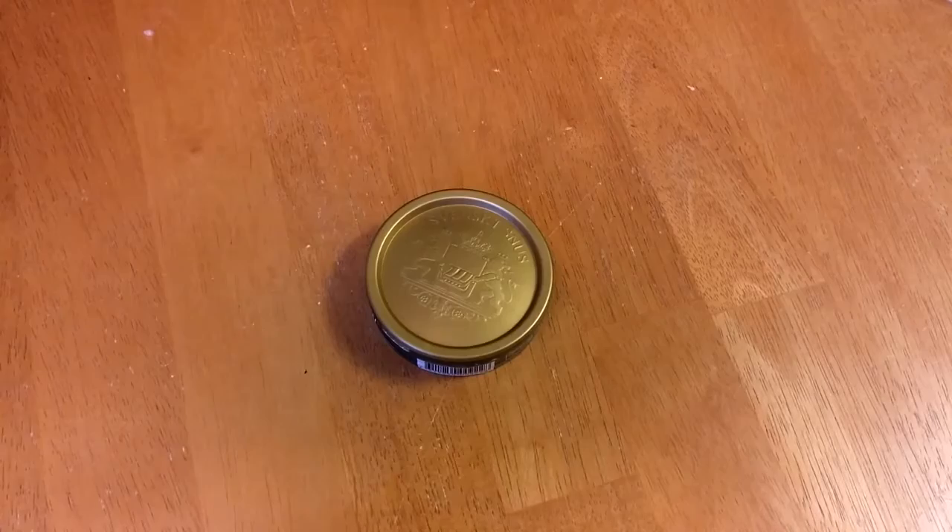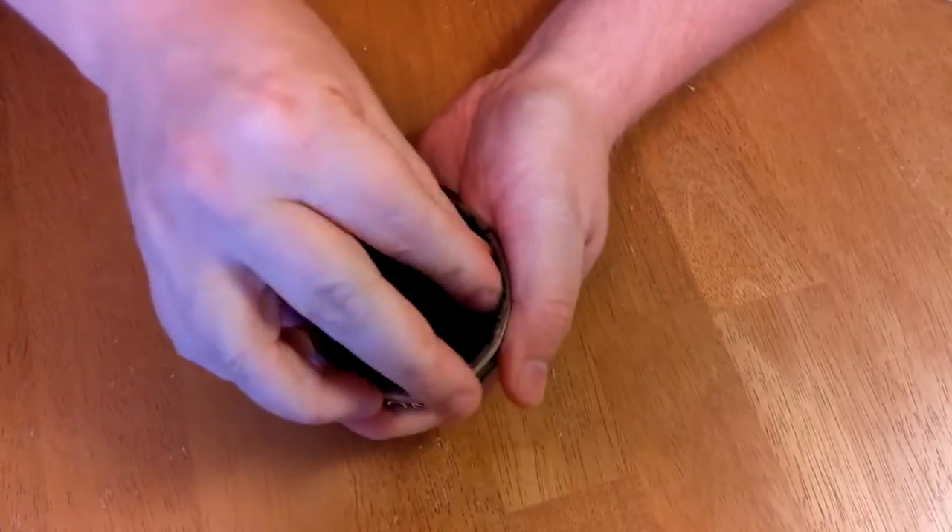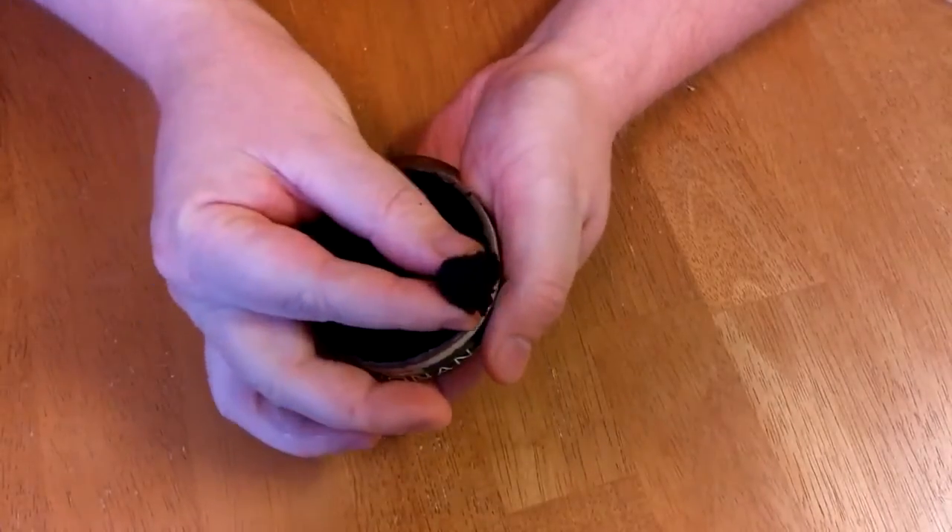The other way that most people tend to use when they have used snus for a long time — and I've done that for 24 years now — is called, in some parts of Sweden, taking the snus alive. Liga vanda.